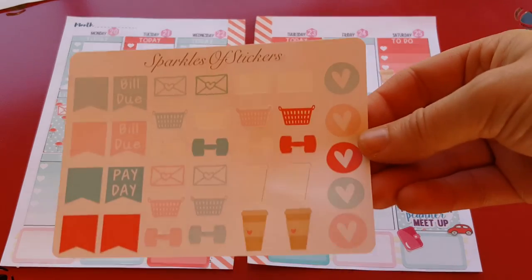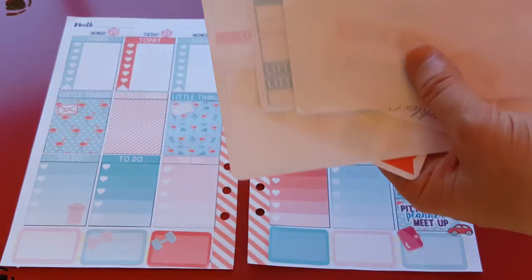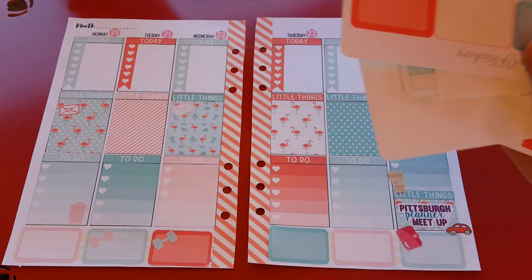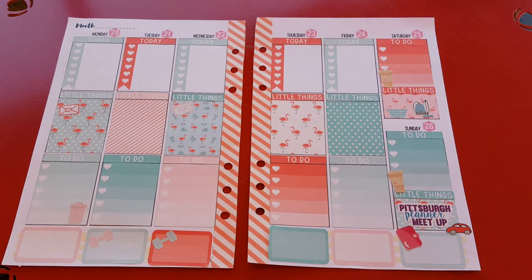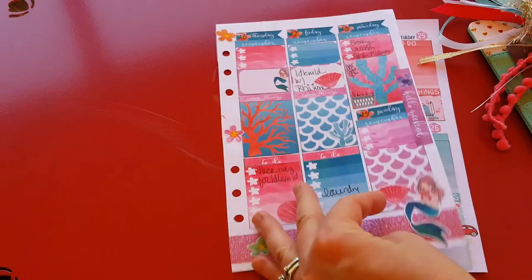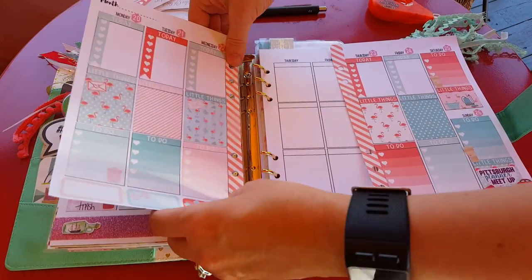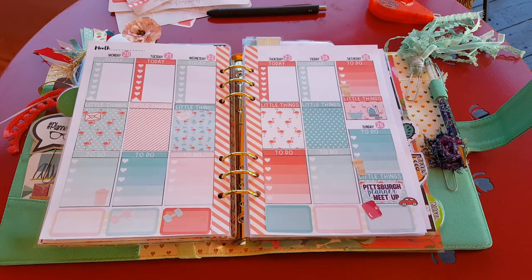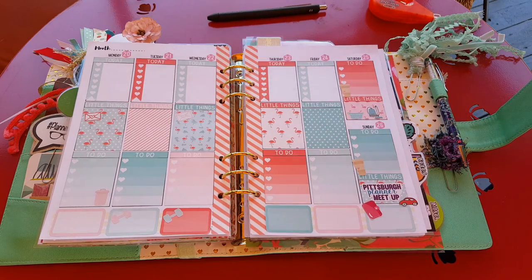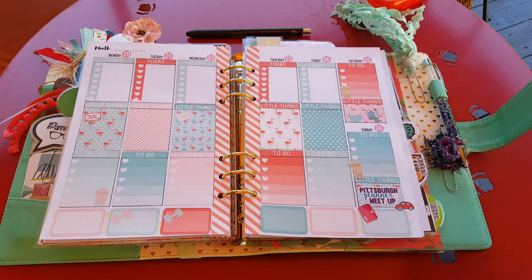I have a ton of stuff left — some half boxes, and I ripped that page flag, but other than that that's what's left. This kit is so pretty. I say that about every kit I use — imagine that. Let me zoom out so we can get the full picture. I feel like I wasn't very talkative this video, but that's okay — you don't have to be talkative in every video. Let me slide these out of the way so I can get a nice picture. Thanks for watching, and I will see you again in my next video. Bye!